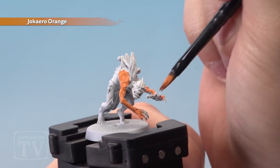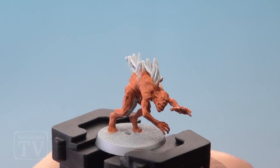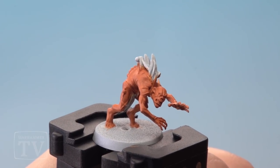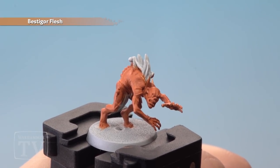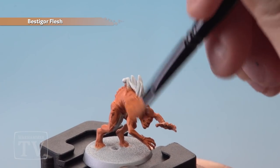You'll probably need a couple of thin coats of this to get a really solid colour over the model. With a solid coat of Chacera Orange all over the miniature, it's time to begin highlighting, starting with a quite heavy dry brush of Bestegor Flesh all over the miniature, making sure you're covering all the flesh.